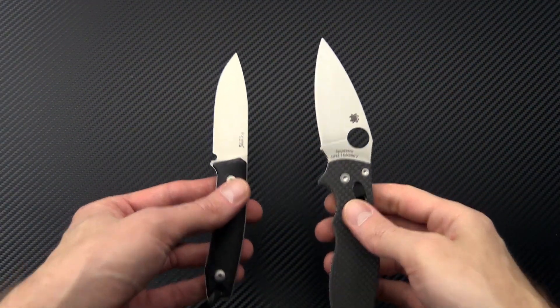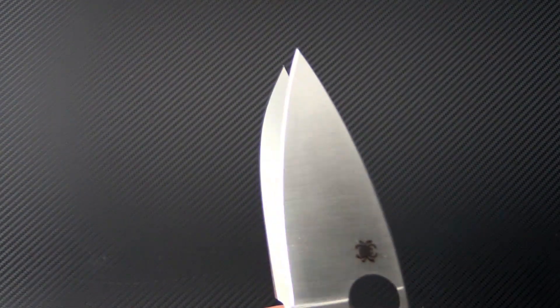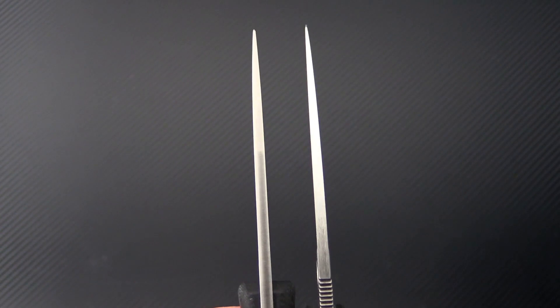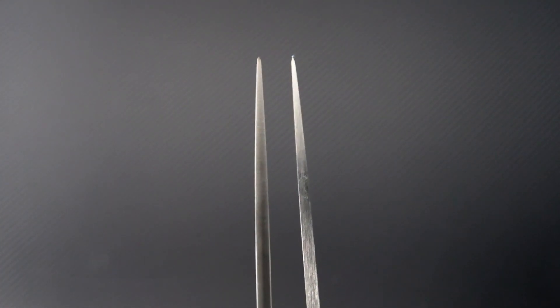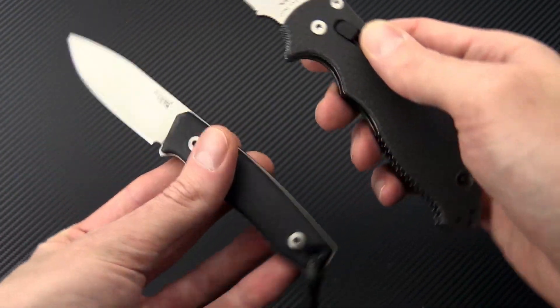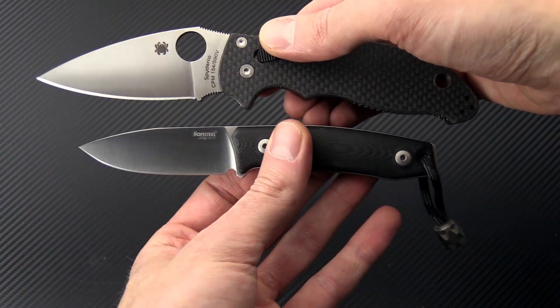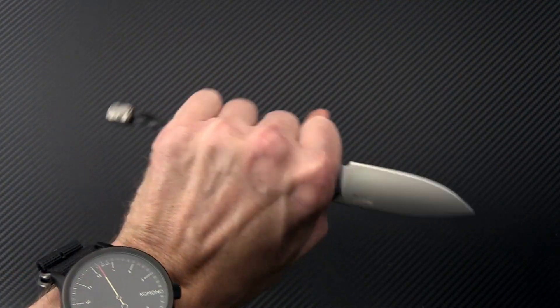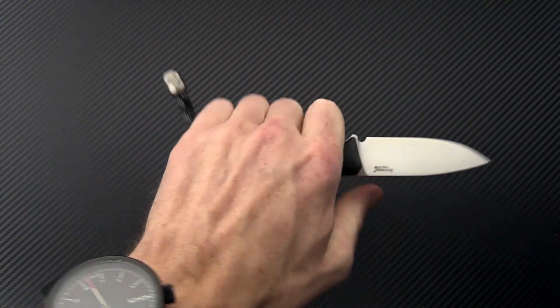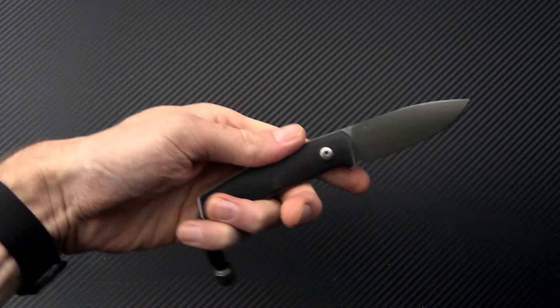We'll touch briefly on the LionSteel M1. About the same cutting edge as the Mannix II. Thickness is very similar at the spine, with a slightly more robust tip. Handle thickness is going to be a little higher thanks to those contoured G10 scales, but the overall package is nice and compact. You get a full four-finger grip on there, and then that nice titanium lanyard bead to help draw it from the leather sheath.